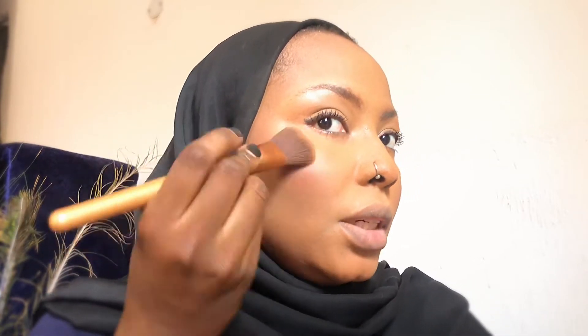Last but not least, the lips. I take my nude lipstick and apply it, press the middle, and then go in with my lip gloss. And voilà, that's it!